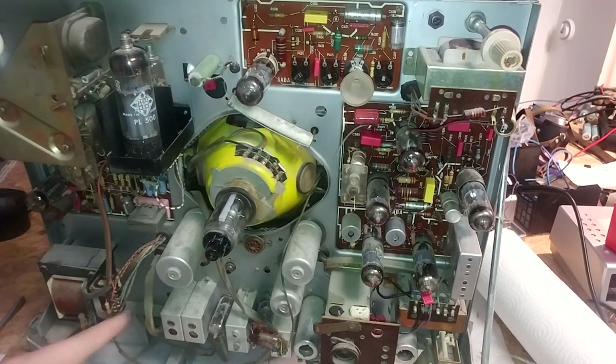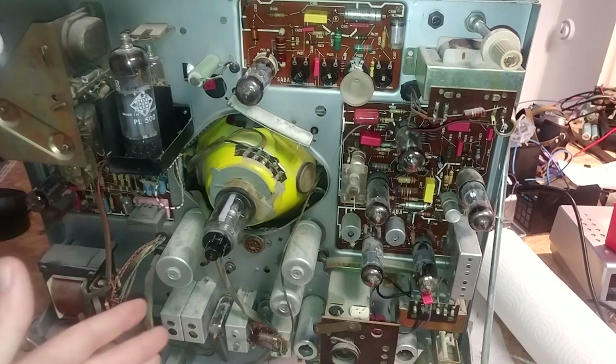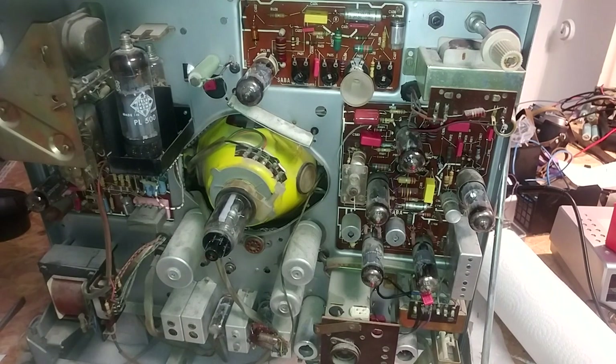These huge metal can capacitors in the back I cannot really test unfortunately — the capacitance is so large they take forever to charge. I'm pretty sure they'll be fine enough to power this thing up for the first time. I'm going to use a variac and slowly increase the voltage all the way up to 230 volts, just to make sure it doesn't pull a ridiculous amount of current on first power-up and that everything that should be working actually is — as a safeguard so it doesn't blow up on the first attempt.